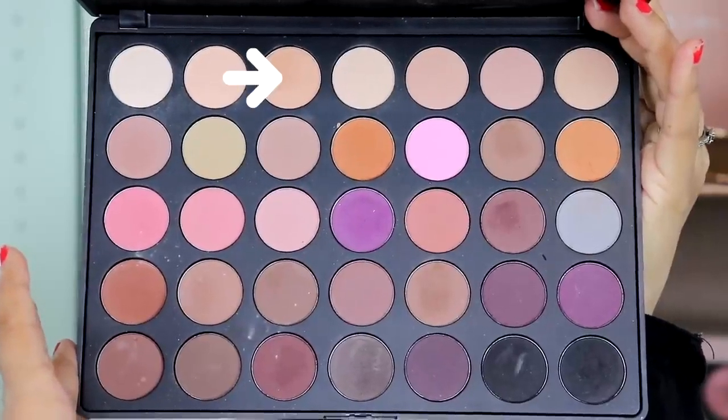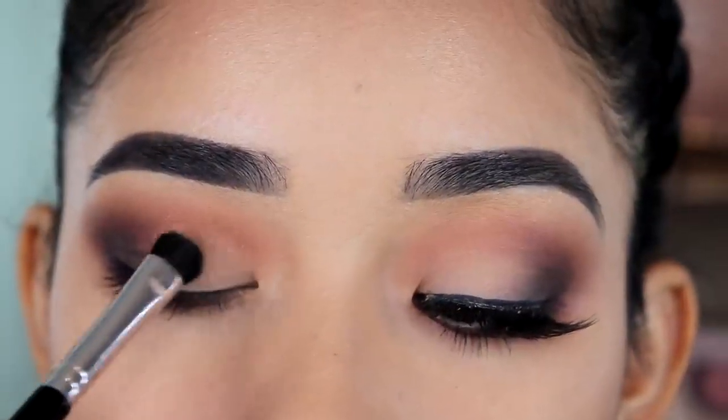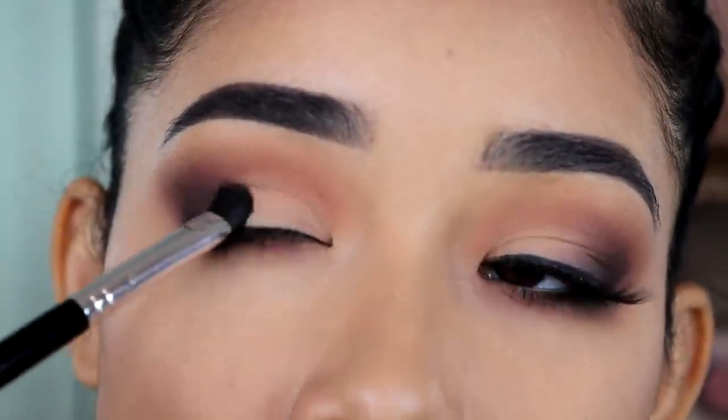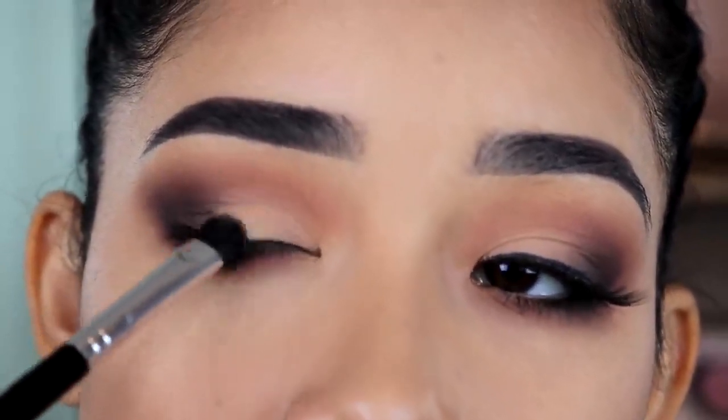Now I'm going to apply a lighter eyeshadow on my eyelid using the Anastasia A13 brush. I'm pretty much going to apply it where I didn't put any of the brown eyeshadows, and then just a little bit on top of the black eyeshadow right here so everything looks nice and blended.